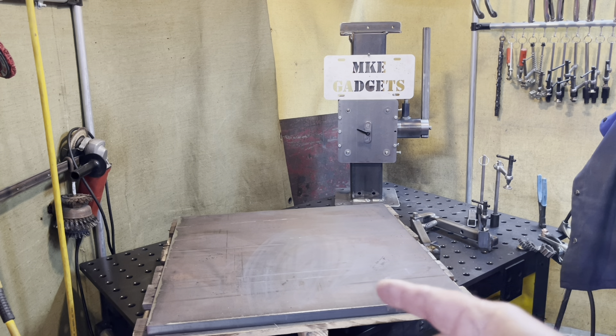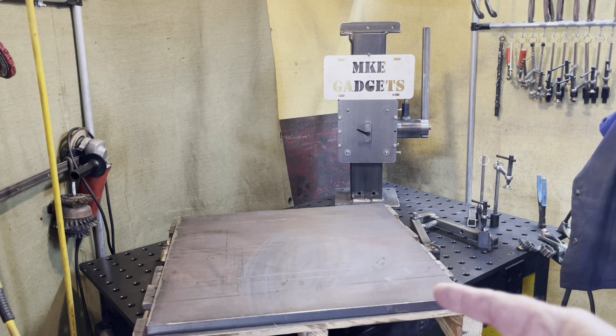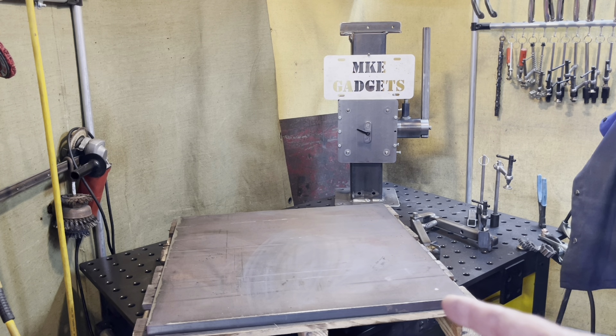First thing I want to do is a lot of grinding here, corner breaking, and layout. That's not very exciting, so I'll bring you back when we've got something to show you.